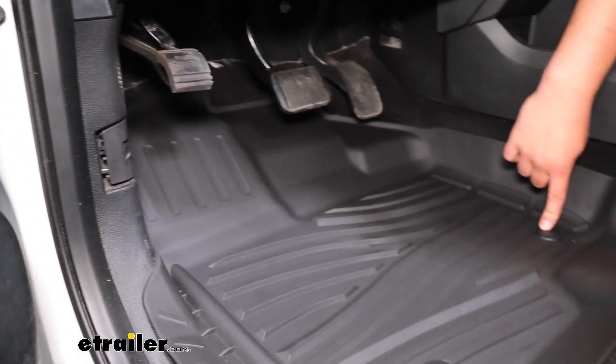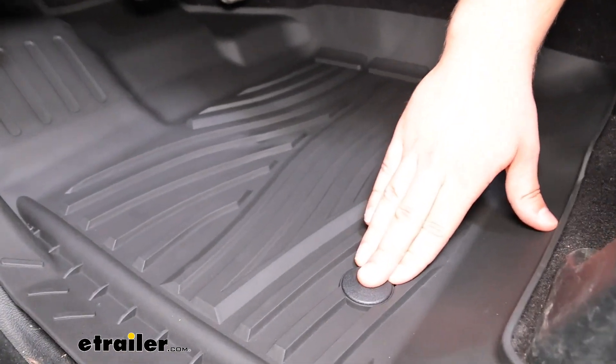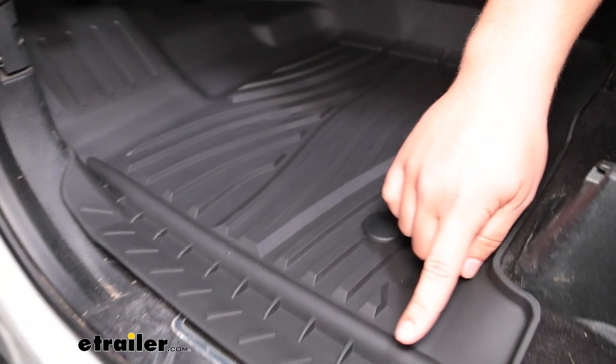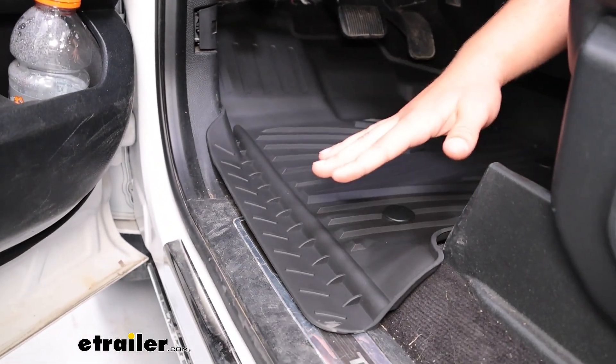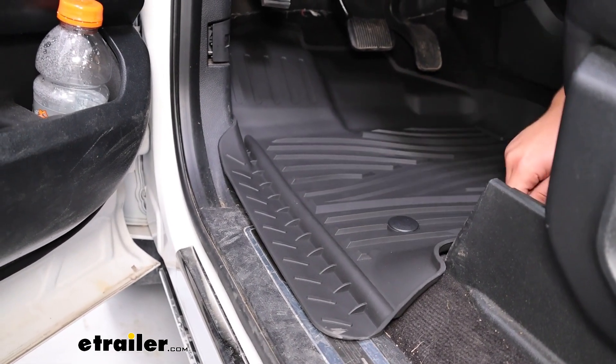There's plenty of space on the dead pedal area for your non-driving foot to rest. The front driver mat uses factory anchor points that just click down into place, and the overhang on the side helps with water runoff, leading it outside the cabin of the vehicle.